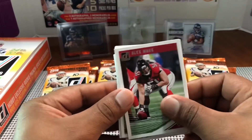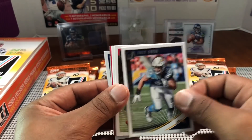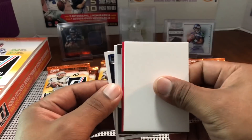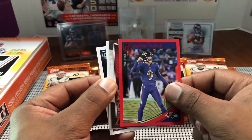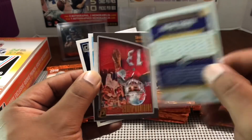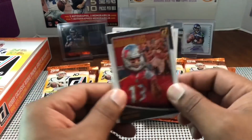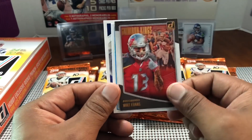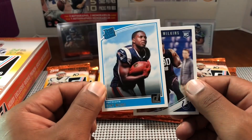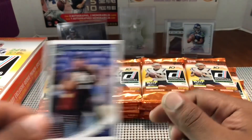Next pack — Earl Thomas, James White, Eric Fisher, Joey Bosa, DeSean Jackson, filler, a Press Proof, and Justin Tucker — nice kicker card, best kicker in the league. Had him in fantasy football last year and he helped me win it. Shout out to Justin Tucker. Fantasy football is coming back — I'm the commissioner in my league again this year.